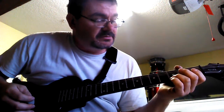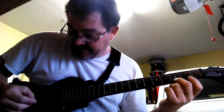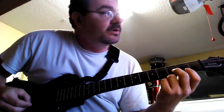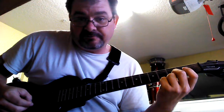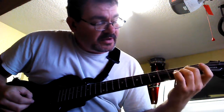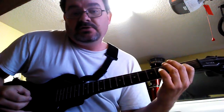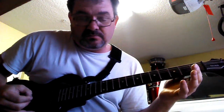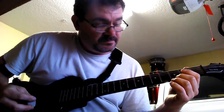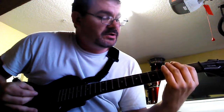Now for the riff — the little lead part. You're going to hit the bottom E string at the third fret, then go up one string to the fifth string down at the third fret. Then move down a fret to the second fret on the fourth string down, let off, and then go back to the E.